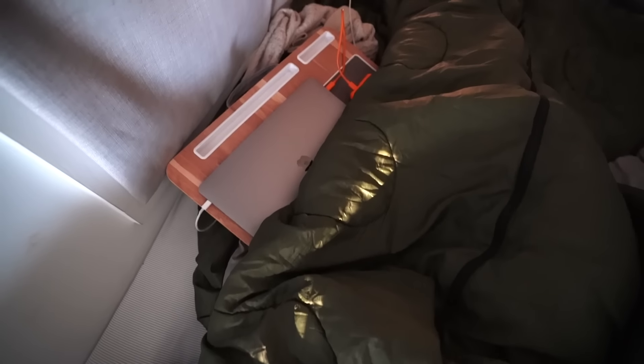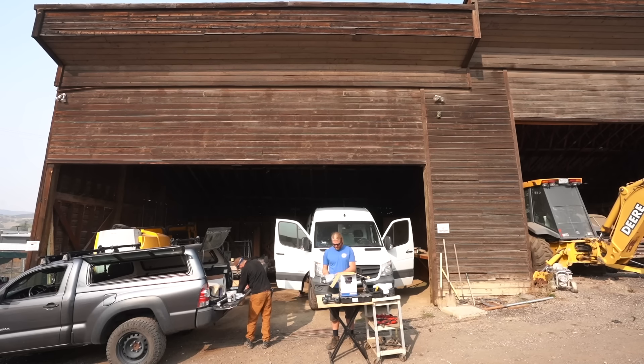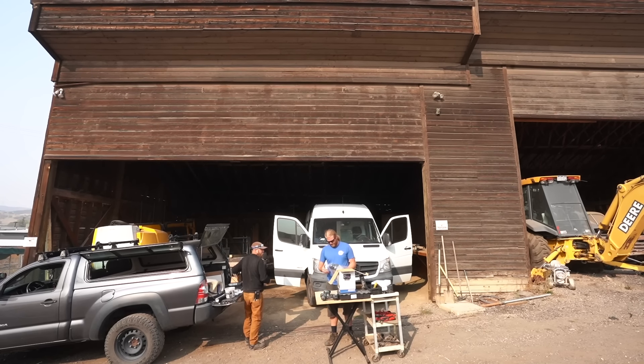Stayed up late last night editing. This is how Kara's been sleeping, trying to finish the bike series with her computer. We're starting the installation process early this morning, hoping we can get everything wrapped up in one day, and the people who are doing the install were nice enough to let us sleep in their cardboard for the night.